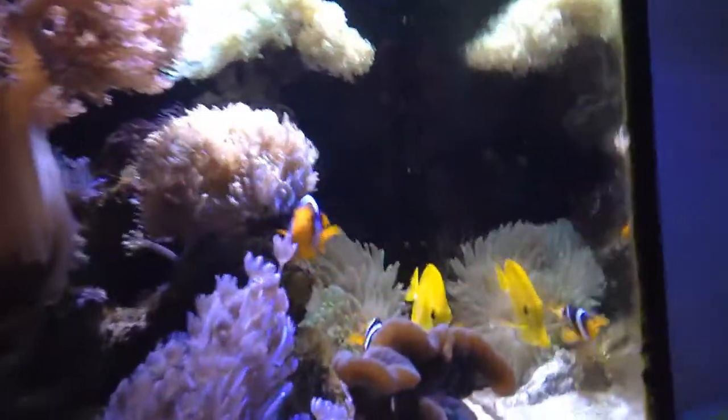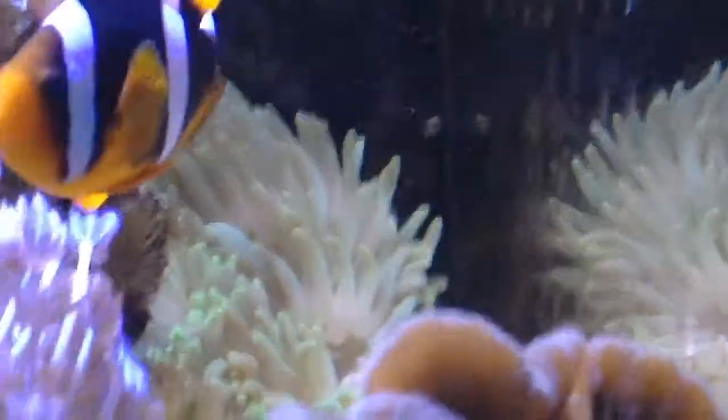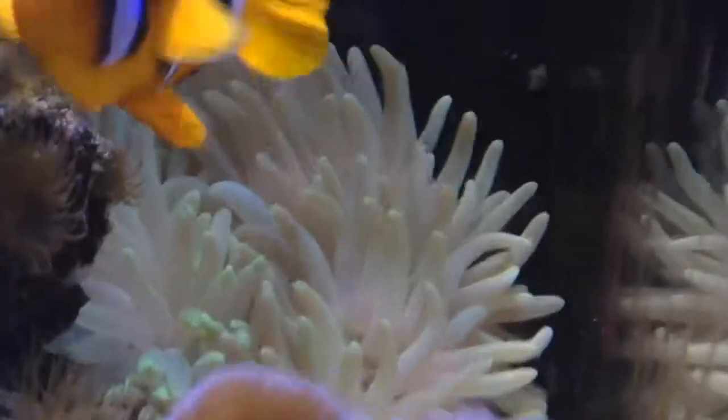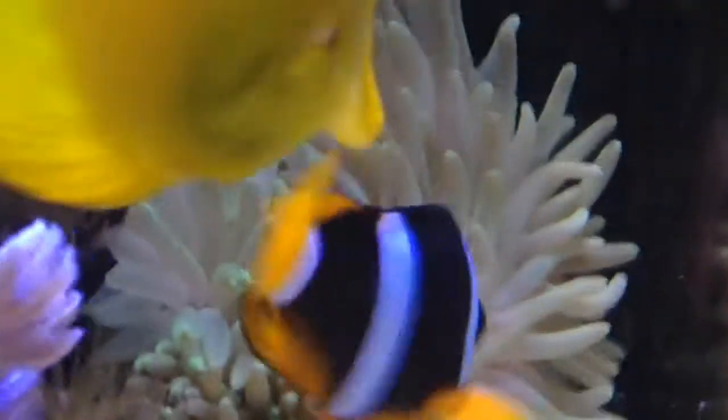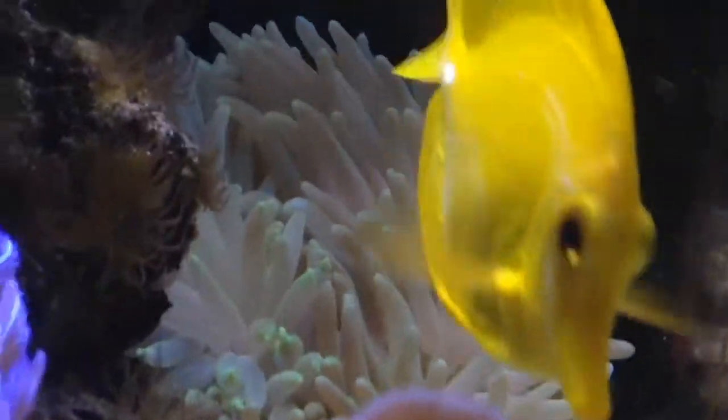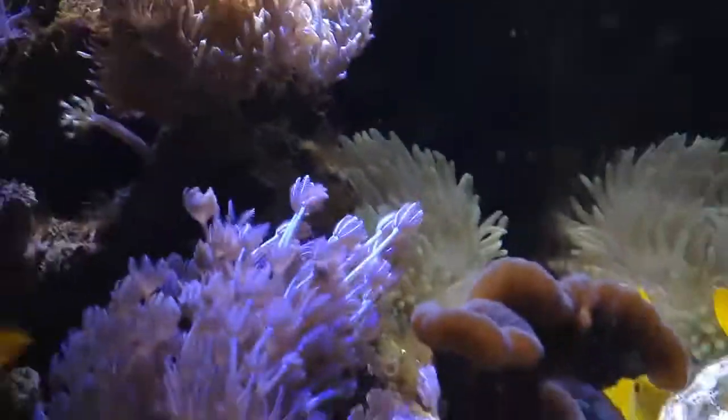I did release an episode on my new corkscrew anemone, also known as the long tentacle anemone, and you can see it's doing really well. It's closed up a little bit right now because this big female went a little crazy in there, so it closed up down at the bottom. But it's looking really beautiful — it doesn't really want to anchor itself anywhere but it seems to be holding in place, which is fine.